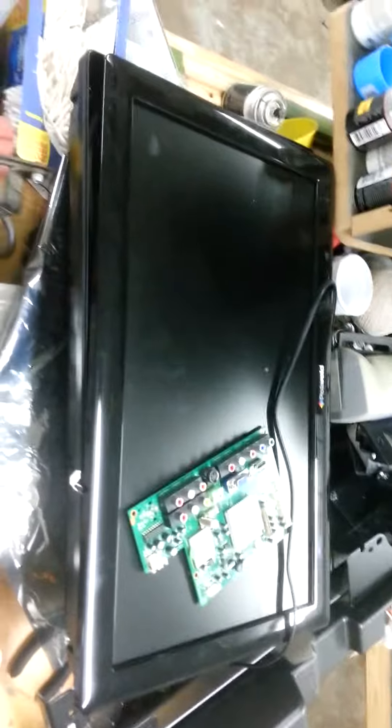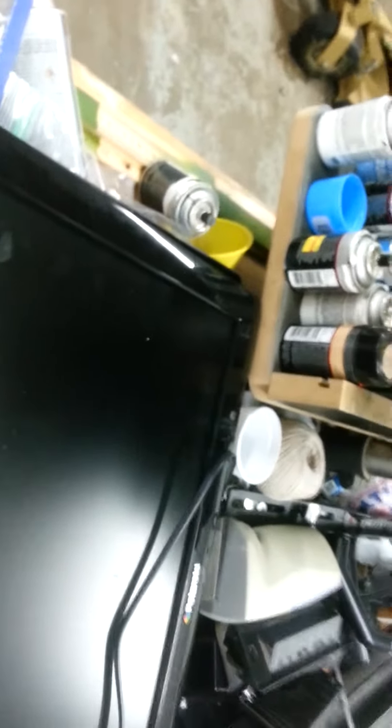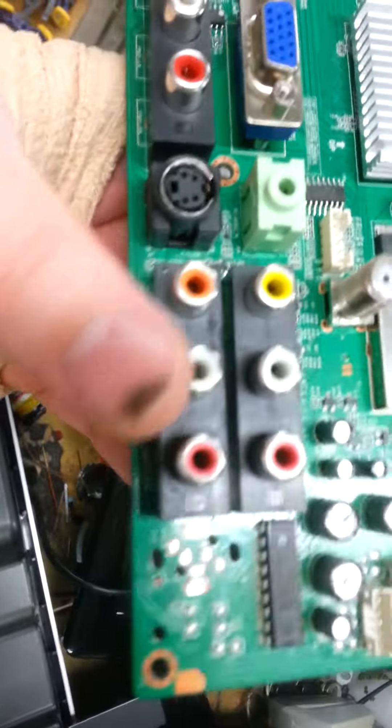We've got a 22-inch LCD TV DVD combo, model number TDAC-02212. This TV had a picture but no sound at all. I pulled off the main board and couldn't get any sound out of the headphone jacks, but I did get sound out of these red and white output jacks.